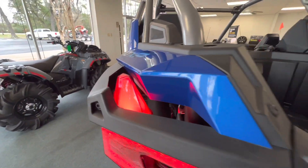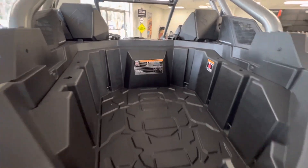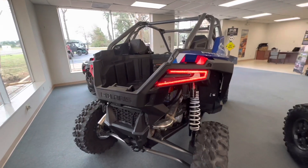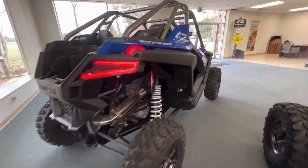Everything about the Pro XP — absolutely love the amount of storage we have here. Polaris has some great storage options, anything from a cooler to a chest to tire storage — tons of storage to be able to go out and ride all day and have some fun.